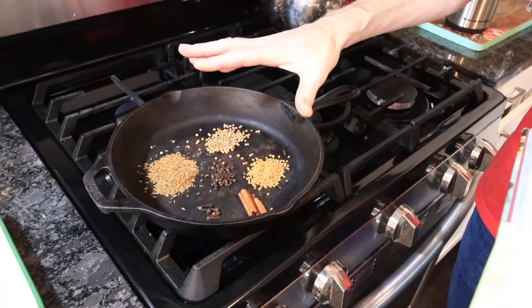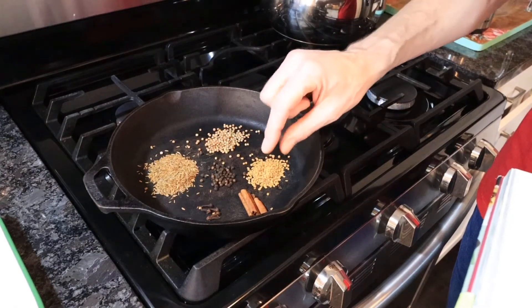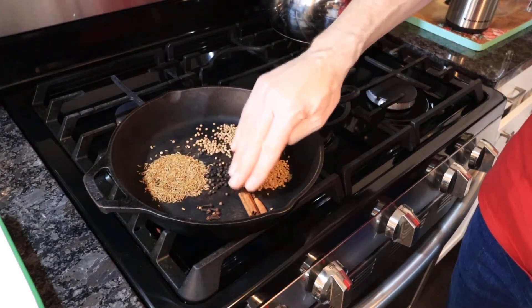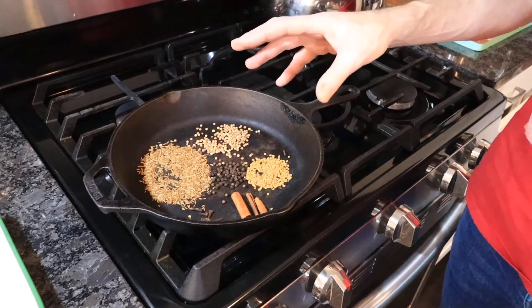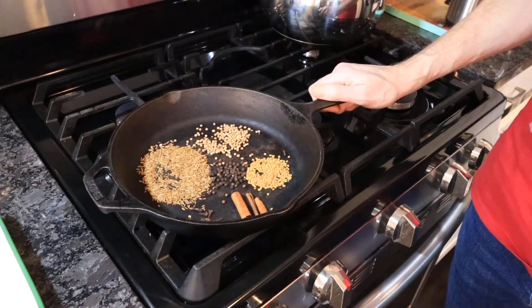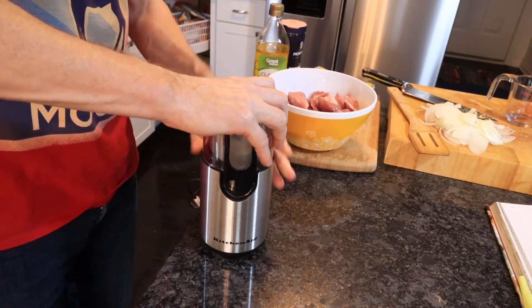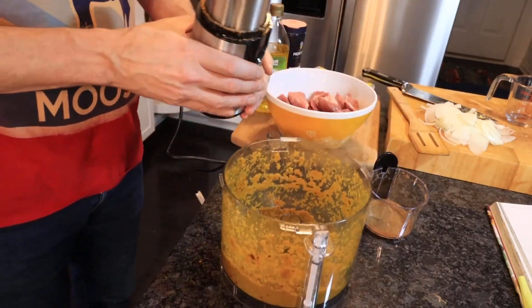Over a medium heat we're going to toast our spices: two teaspoons of cumin seeds, one teaspoon of coriander seeds, one teaspoon of fenugreek seeds, a three to four centimetre cinnamon stick, five cloves, and half a teaspoon of black peppercorns. Toast these for around a minute to a minute and a half until they start to release their flavour — don't burn them. Then grind them in a coffee grinder.